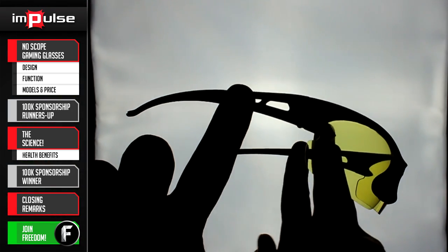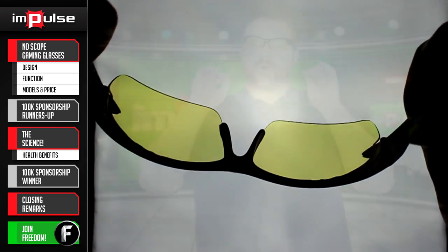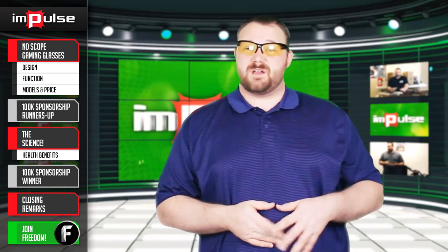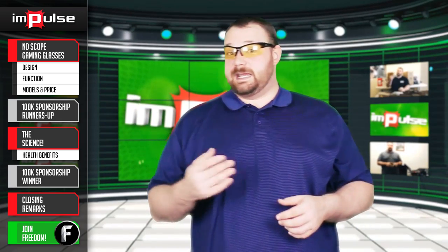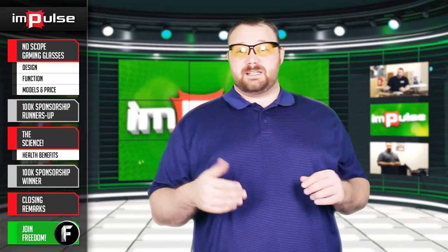The No Scope Demon glasses are all plastic construction, as opposed to the Hydra which is plastic, metal, and rubber. These are all plastic except for some of the screws. I really, really like these. These are the lower-end $20 model, and this is what really got me into gaming glasses in general because of that lower price of entry. Normally I would say an all-plastic product is probably going to be inferior. However, these things have been thrown across the room, stepped on, laid on, slept in, and they do a really good job of holding up — mainly because when they do come disassembled, reassembling them is just a click away.